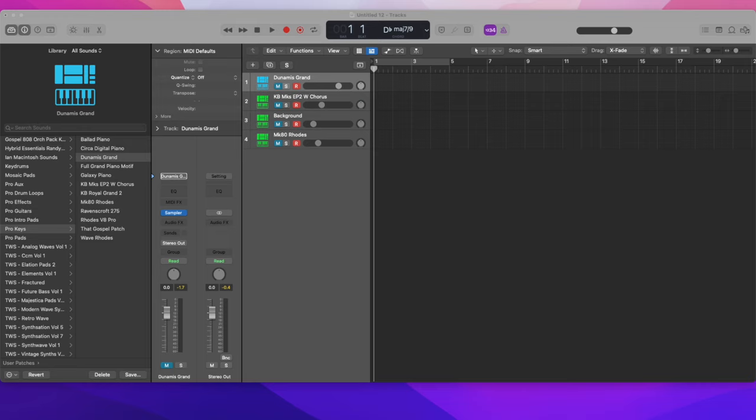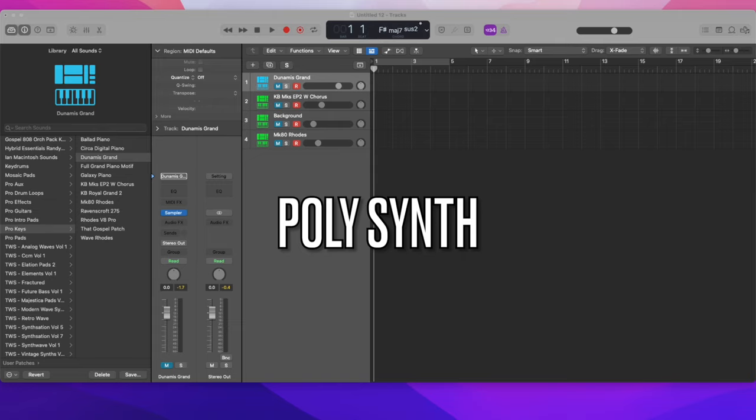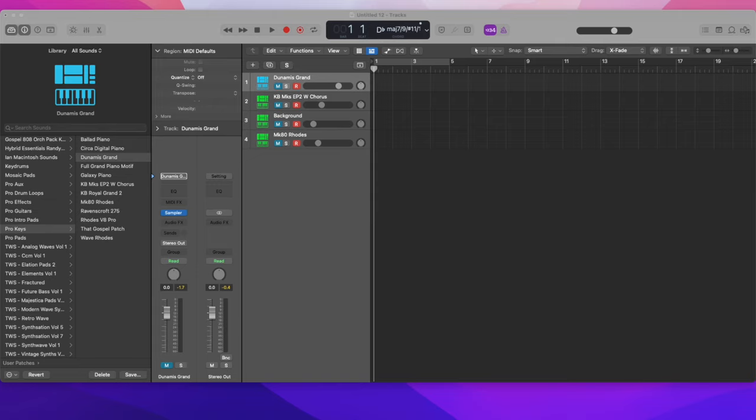Then I would add polysynth in there — it's like a brass patch, but you can use it in worship as well. Now I want to switch out full grand piano for ballad keys, and this is what this sounds like.